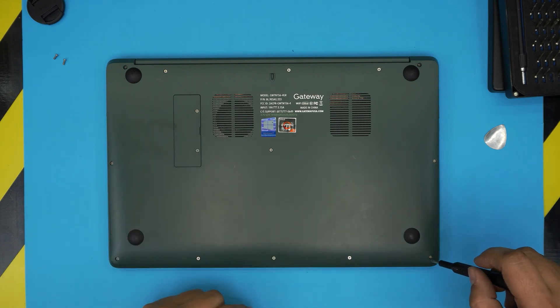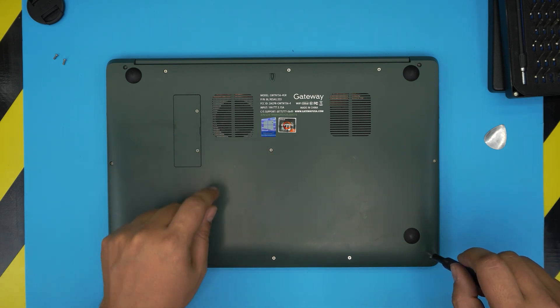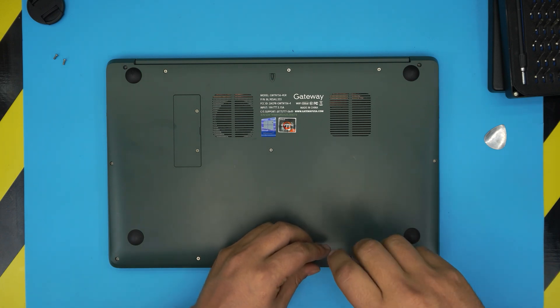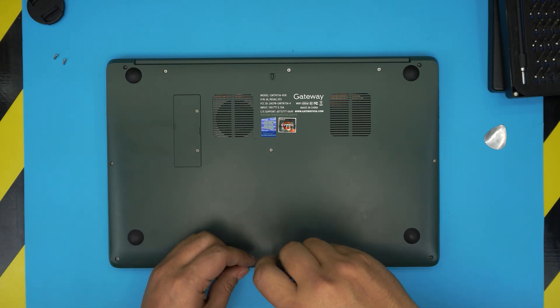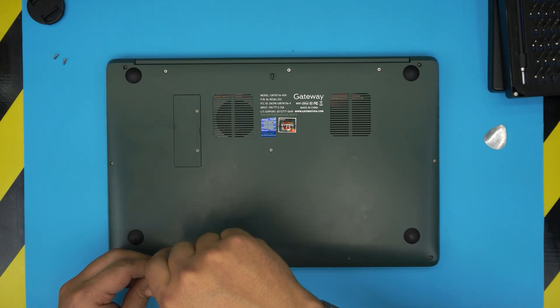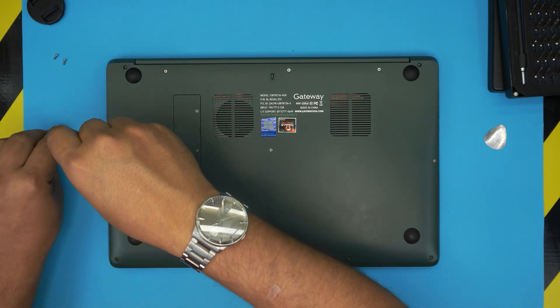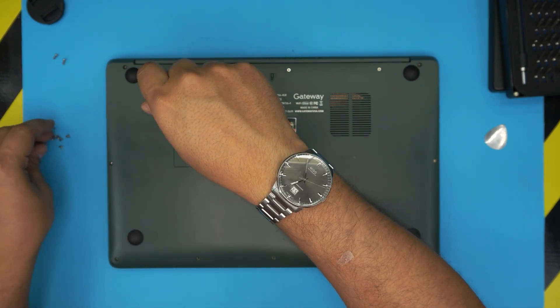Now go ahead and remove the rest of the screws, including the one in the middle and the two on the cover, starting from one corner. If my videos are helping you with upgrades or repairs, you can support the channel by clicking like and subscribe — I greatly appreciate it and it motivates me to make more videos, take requests, and answer comments.